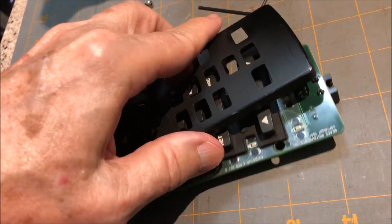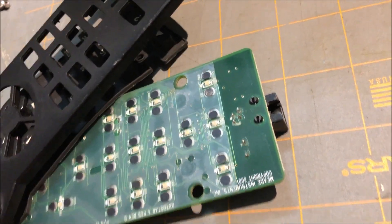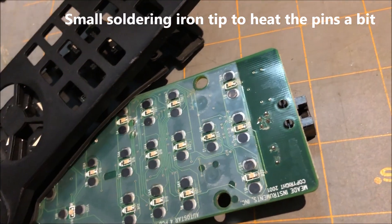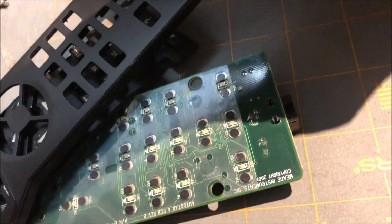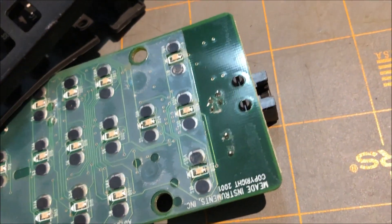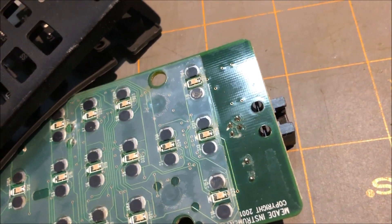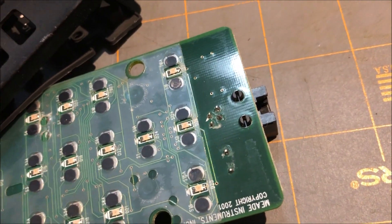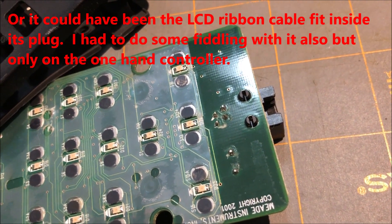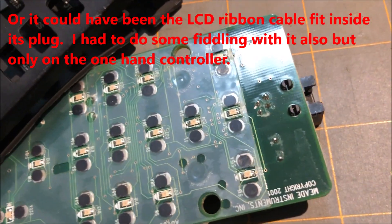What I decided to do was take the hand controller that was not working and apply my small soldering iron tip to these plugs right here. These plugs go to the telephone cord-looking plug. I put a little heat on them and watched them kind of melt a little bit. After doing all four pins, I plugged it in and it was all working. The problem was the solder joints had come loose on the plugs. So now it's fixed and working.